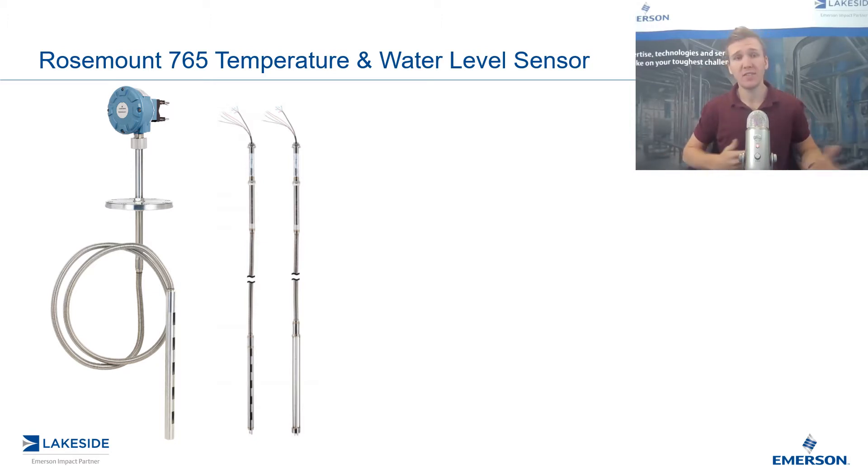As you may recall in previous videos, we discussed how tank aging solutions typically involve multiple measurements in order to properly calculate and compensate how much product you have in your vessel. Most commonly, we utilize a level measurement, temperature measurement, and pressure and/or density.